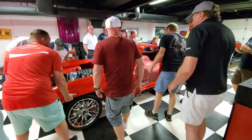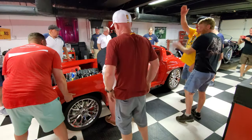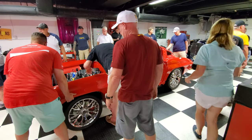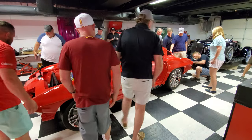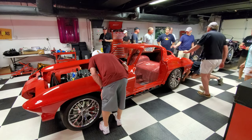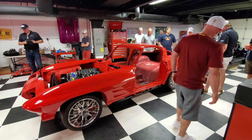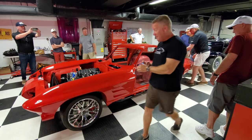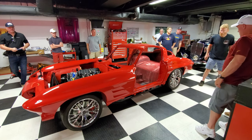Let's take it around the block! Look at that — look how it's sitting. That looks fantastic. It'll definitely take some adjusting, but it looks good.